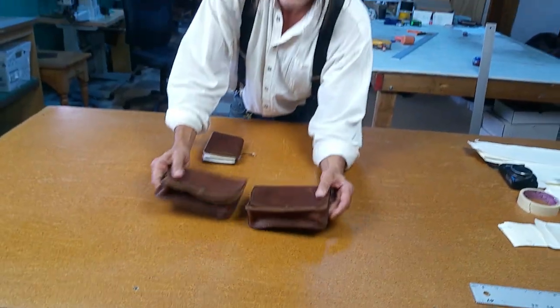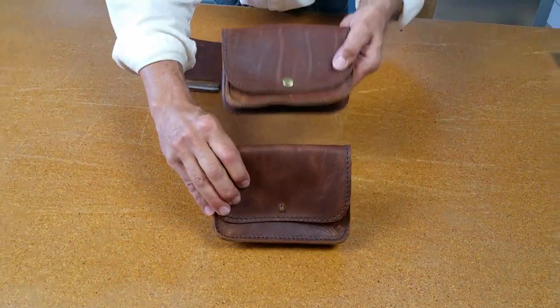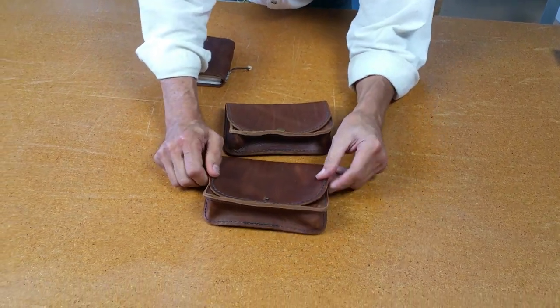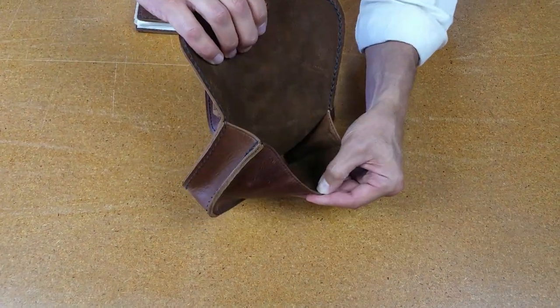Then there's our $15 pouch. These come with either the stud closure, like you see here, or the snap closure. This measures about seven inches wide, about four and three-quarter inches high, and two inches deep. You can get a lot of stuff in there, really.